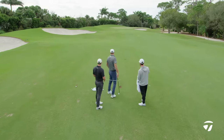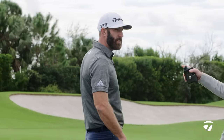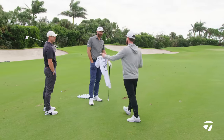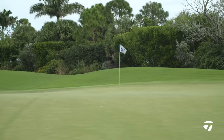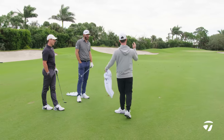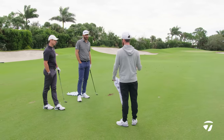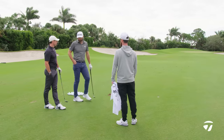We are out here at 111 yards. Dustin, in the game of football, 20 yards and in is the red zone, right? That's the scoring zone. Same deal in golf — this is the scoring zone. Talk us through what you're doing, boys, hit some shots, and we'll have a little competition to see who can hit it closer.